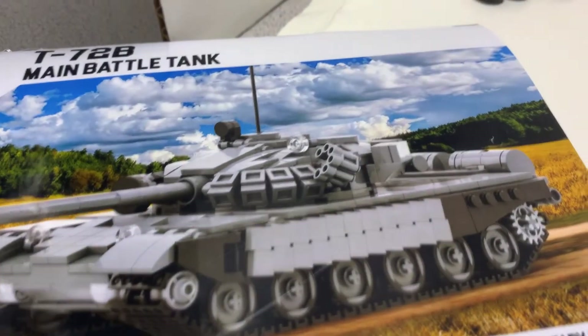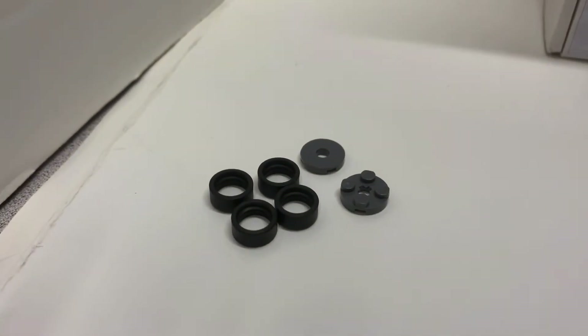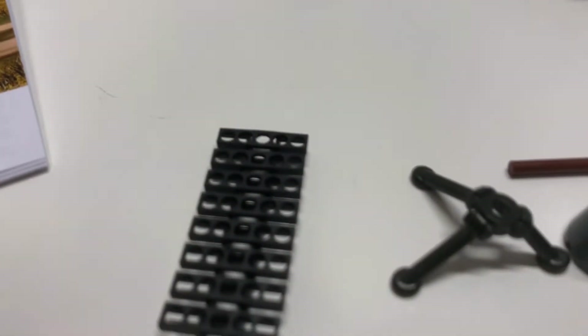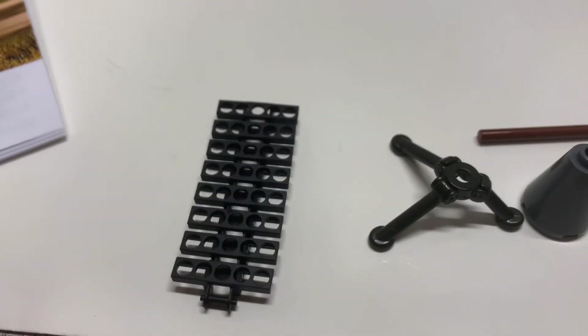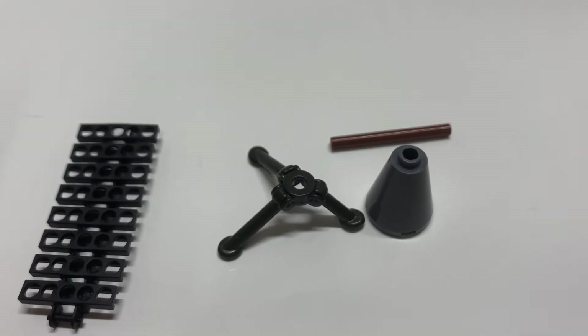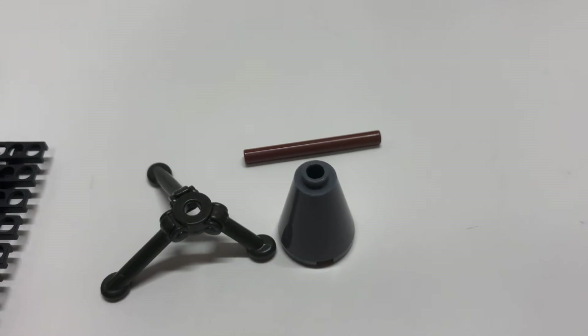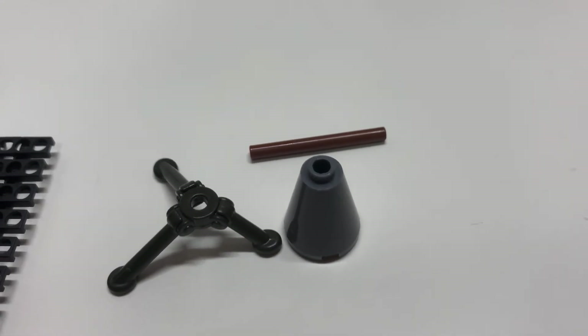Here's your instruction book, and these are extra pieces. They're just not supposed to be with the kit, but they're extra — and of course you always get extra track link. I have eight, plus your tripod for the Brick Arms machine gun and these two pieces for the wheels. When you build the wheels you need these pieces.